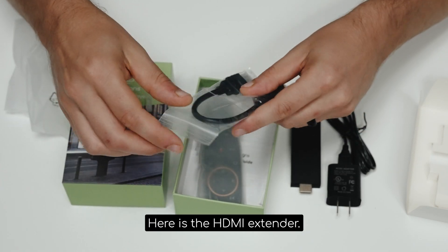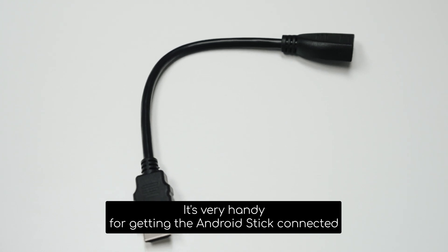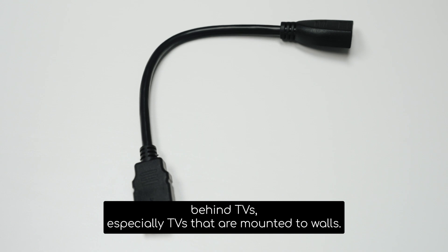Here is the HDMI extender. It's very handy for getting the Android Stick connected behind TVs, especially TVs that are mounted to walls.